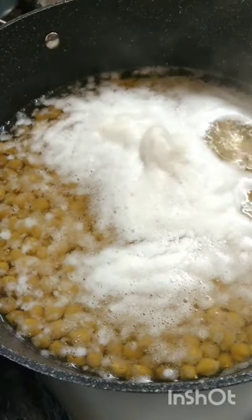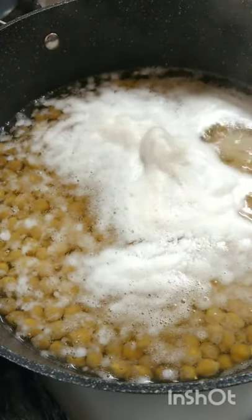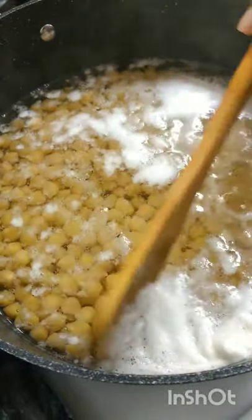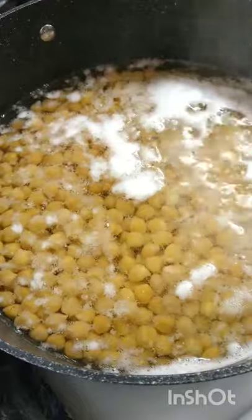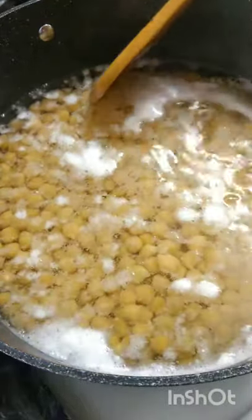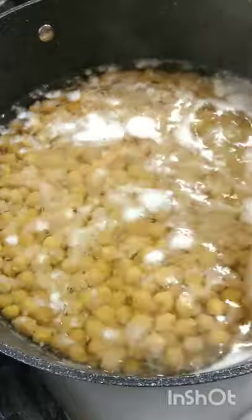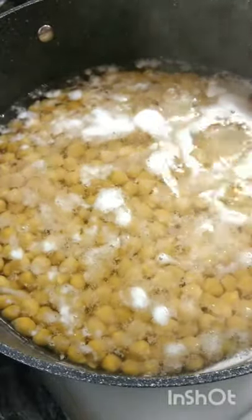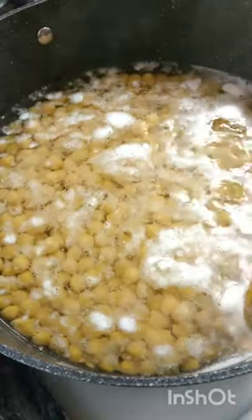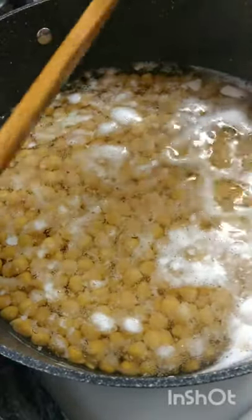Your chana has started to bubble a little bit, and you see all that debris it let out — that froth, the impurities from the chana. You're going to scoop it out. Those are the gases from the chana or chickpea grains. I wanted to take this out before adding in any extra ingredients.